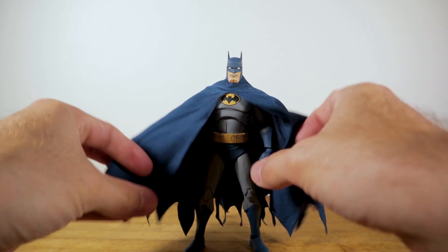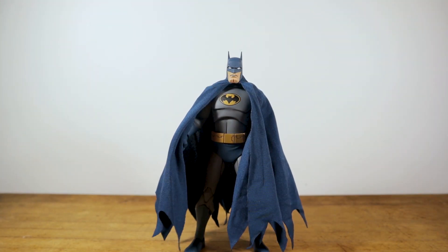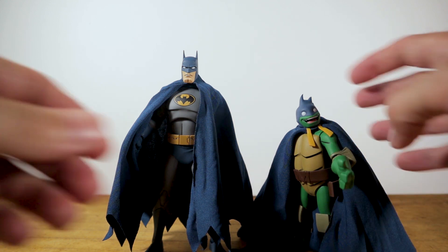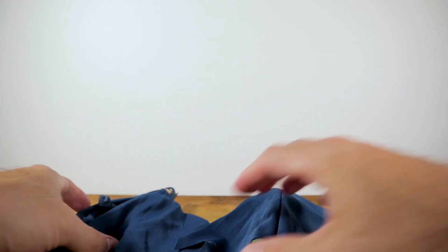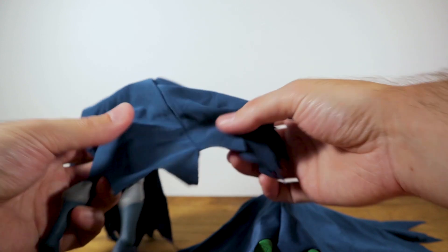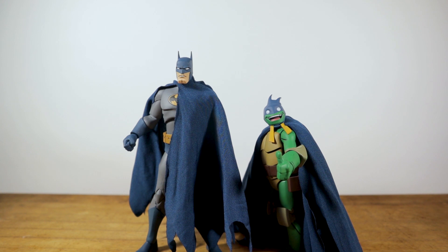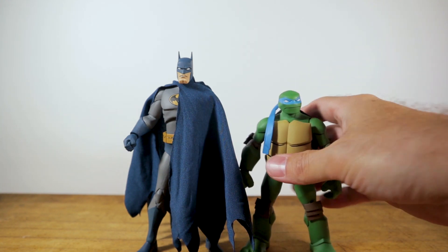With the cape on him he is really looking super impressive. It is the same material they used with Batman as Mikey - the exact same cape - which is great because it gives continuity. Even Batman has the lines sewn in, so it is the same cape for both of them. They did a great job with both the paint and the sculpt on these figures and I couldn't be happier.